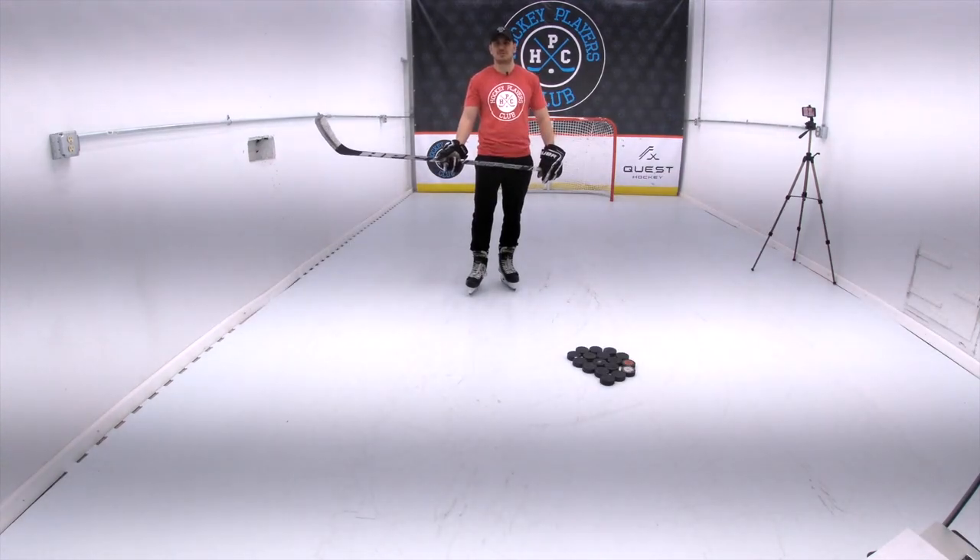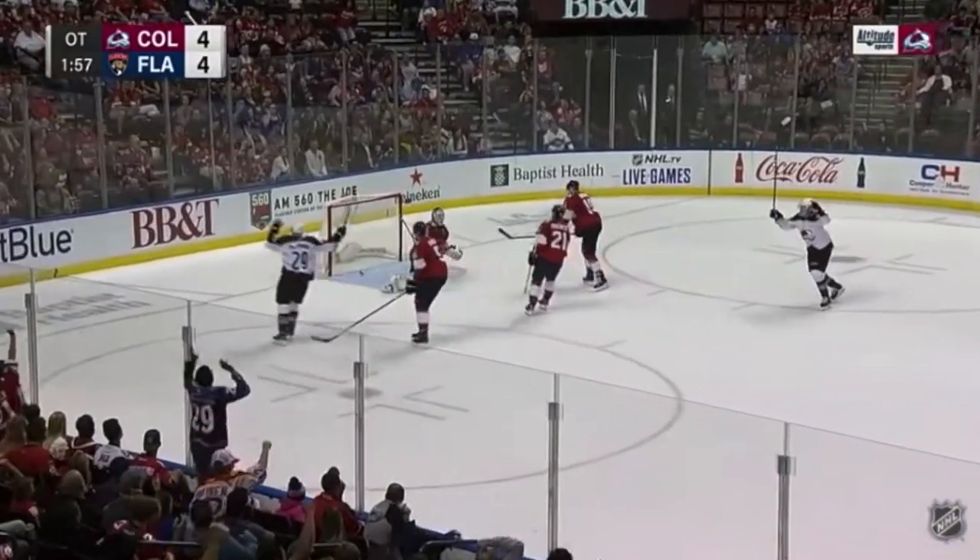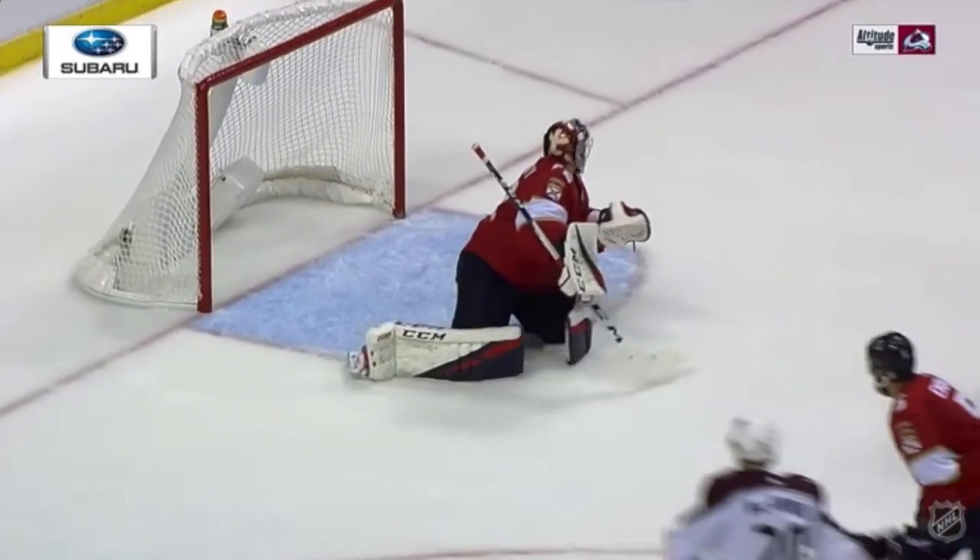Wrist shots are important because they're extremely accurate and they're relatively quick. According to an article posted by NHL shooting coach Tim Turk, Nathan McKinnon scored 72% of his 39 goals in 2017 and 2018 with wrist shots.